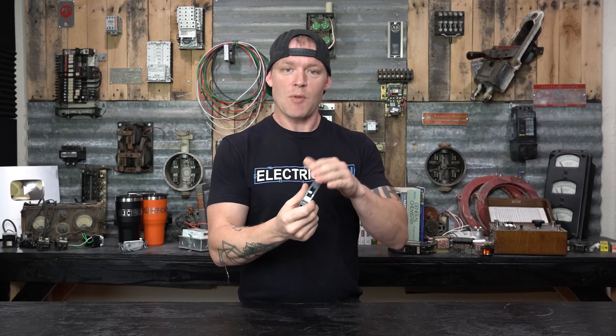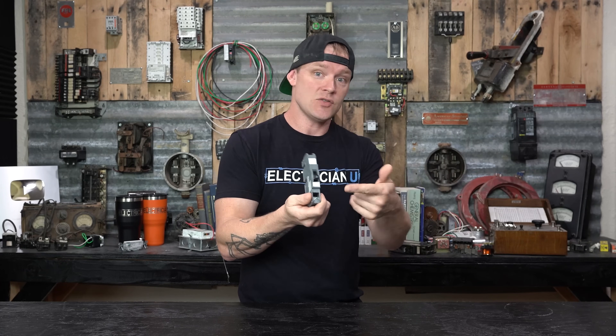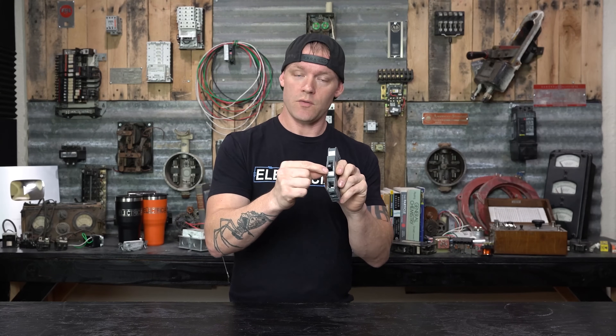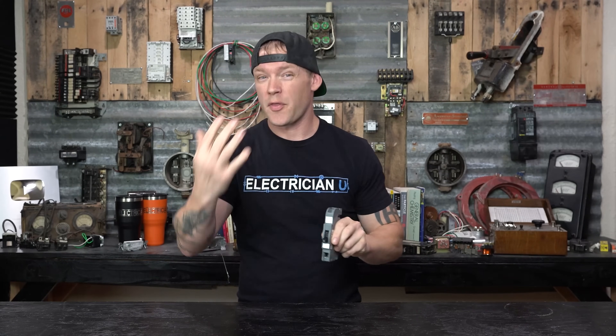So why are there two different ratings? The smaller number on the handle can be thought of as a minimum, and the interrupting rating can be thought of as a maximum, kind of. The ampere rating is the minimum value that, if exceeded, should cause this breaker to trip. Values under this — 18 amps, 16, 12 — shouldn't make this thing trip. It should actually hold at 20 amps. But once we start to creep over that, there needs to be protection for an overloaded motor or overloaded load.